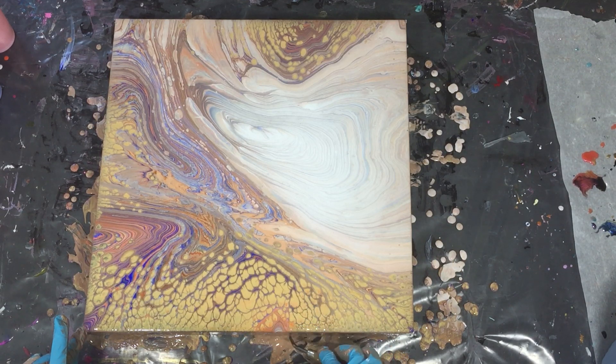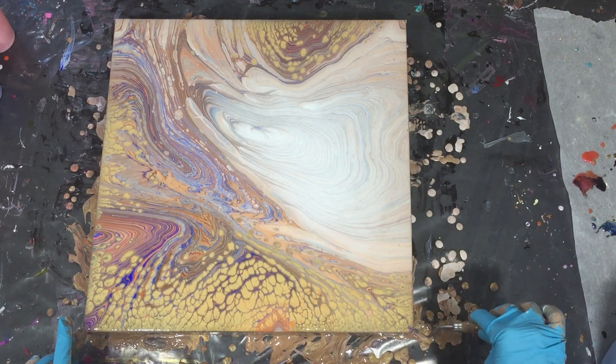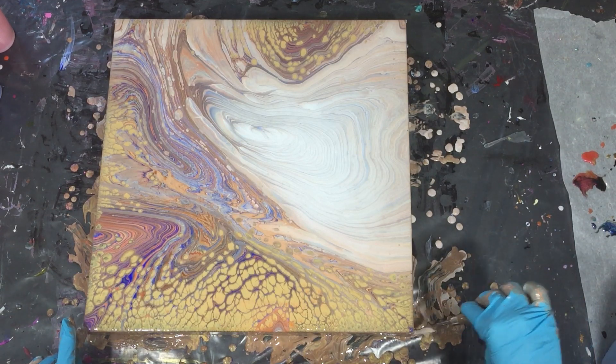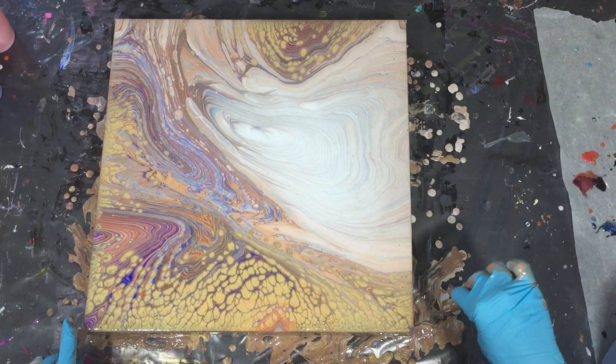It changed a lot — I have a lot of pearls, not in the clouds but I don't mind. I like it! The contrast is great between the pearls and the cloud effect on the right side.